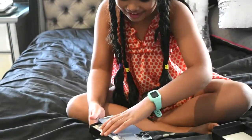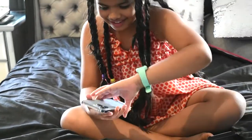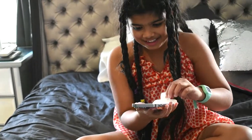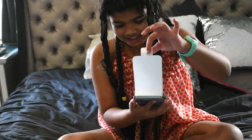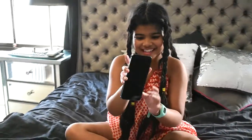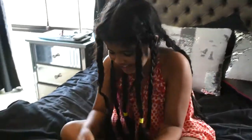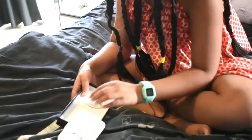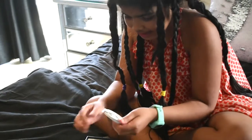Oh my god, wow, look at this! So here's the new iPhone — we have to peel this. Wow, look at this guys, oh my god, it's nice. It comes with its own charger, so we have to get out the charger.